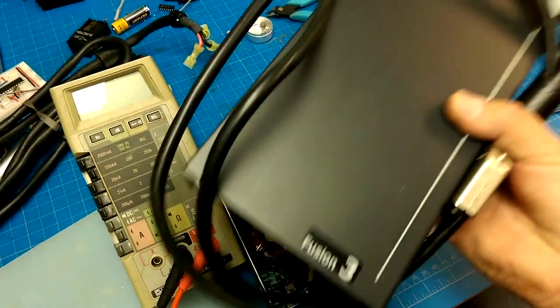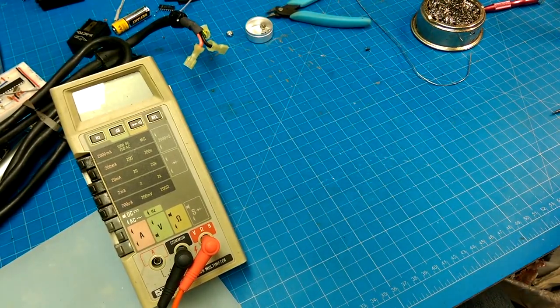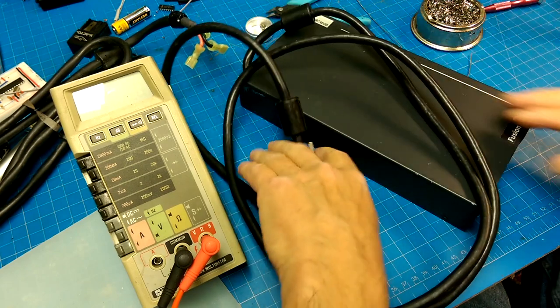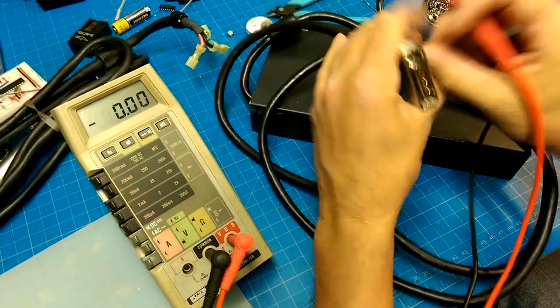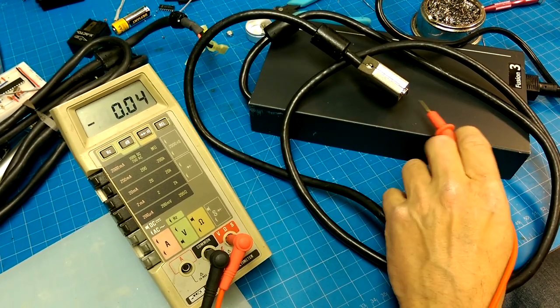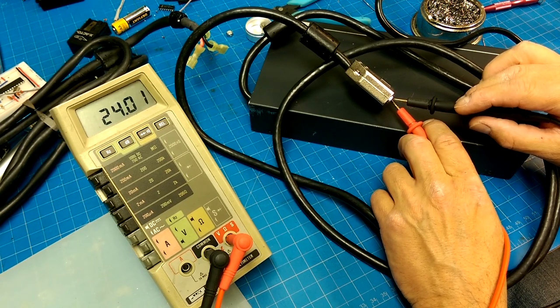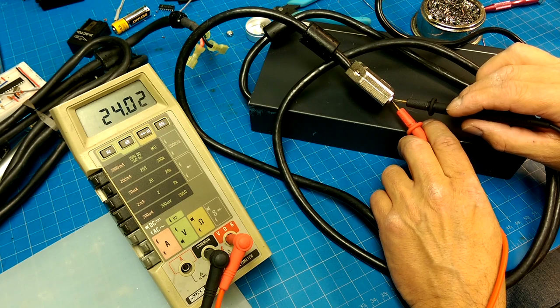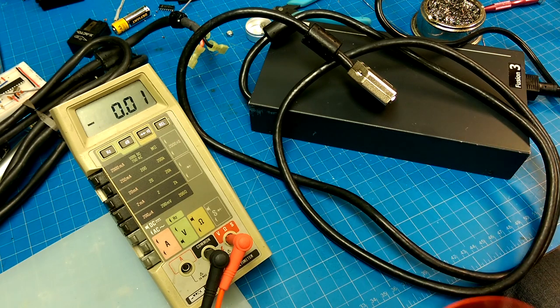The good news is there were two of them. I think this one would actually work. 24 volts — okay, so I've got a 24-volt 400-watt power supply. Yay! And a bunch of parts from that other one. Thanks for joining us and we're going to show you a couple of other parts of this going forward.